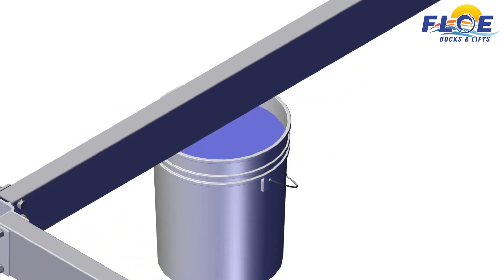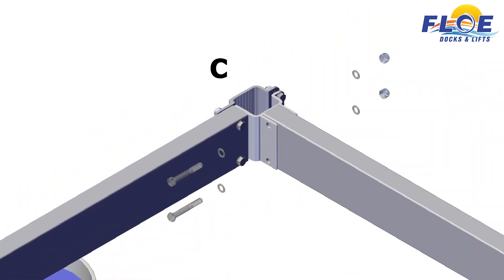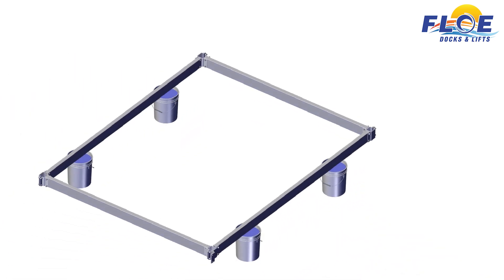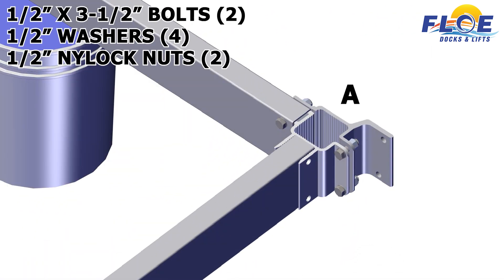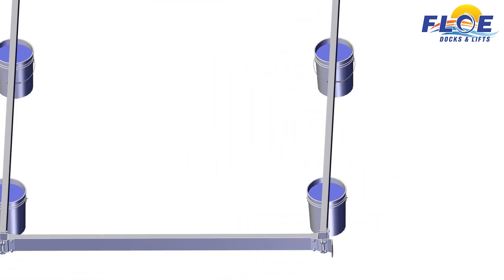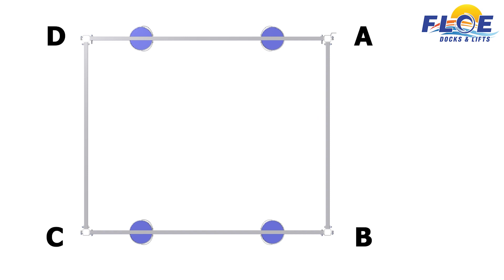Make sure that the bolt heads are facing towards the inside of the lift, as shown. Repeat this same process on corners C and D. On corner A, use two 1½ by 3½ inch bolts, 4 ½ inch washers, and 2 ½ inch nylock nuts. Make sure that the bolt heads are facing towards the inside of the lift, as shown. The frame beams must be in this orientation before continuing.